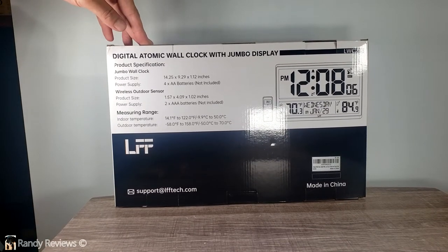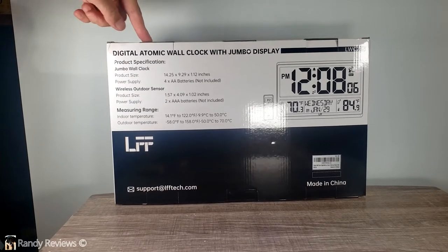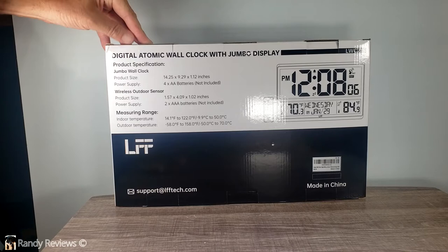This is the Atomic Clock with four and a half inch digital display. According to the literature, after the original setup, the digital clock never needs setting again.